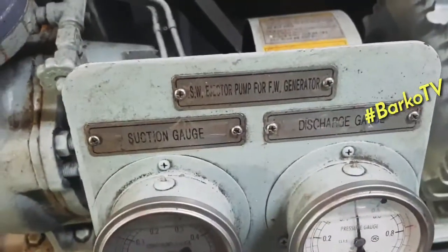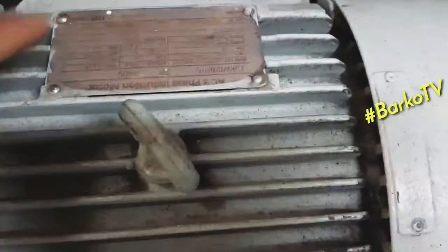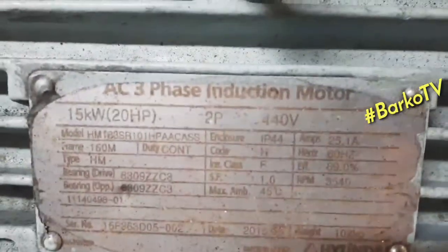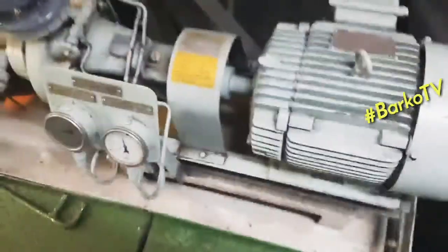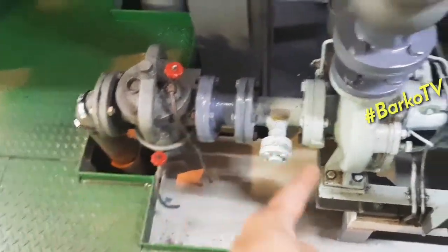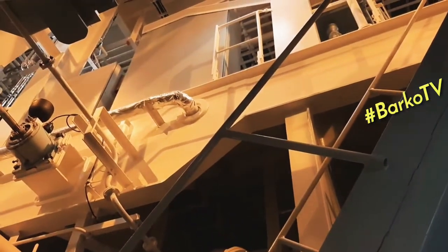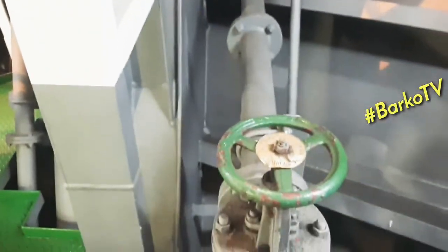This is our seawater ejector pump. This ejector pump supplies seawater for our fresh water generator — it is a three-phase induction motor, 15 kilowatts. Seawater suction, test of the filter, and then this discharge goes to our fresh water generator. This pipe is the discharge.